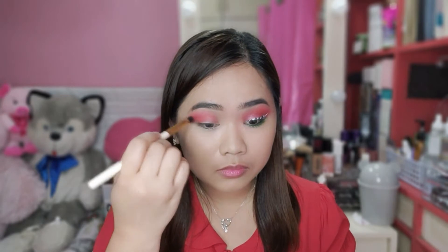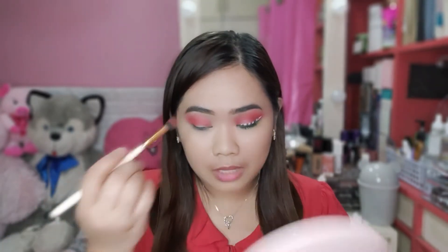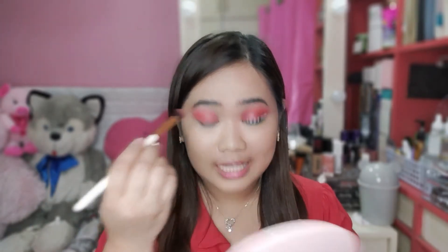Tap lang natin yung excess powder. So nga pala guys, sinubukan ko gamitin yung glitter niya dito sa palette na to. Hindi ko siya masyadong bet kahit gumamit na ako ng glitter blue. Kaya, iba yung gagamitin natin or yung ilalagay natin sa eyelids.